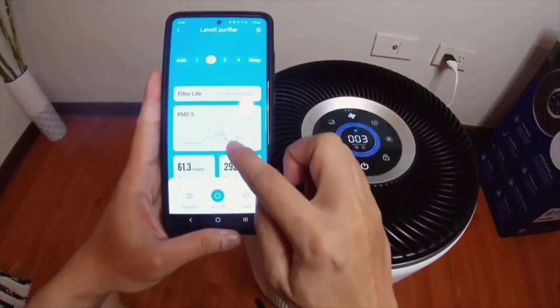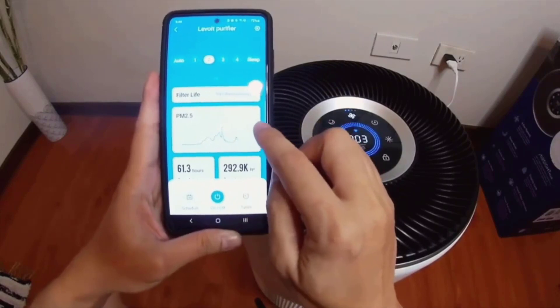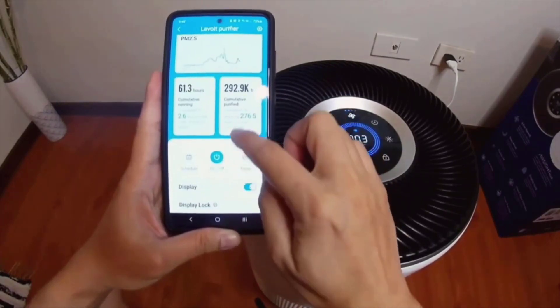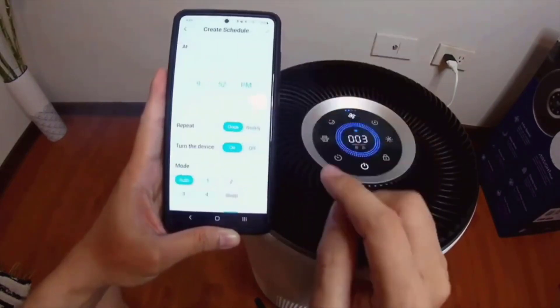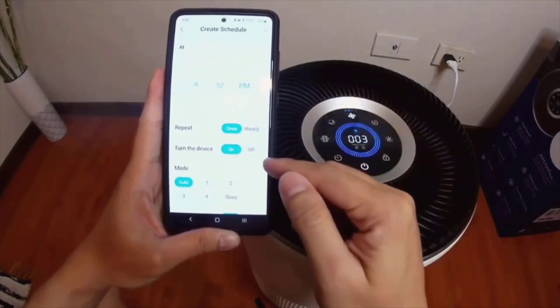You can also have historical data of how much air quality you have in the past hours. And this is a smart feature where you can schedule the device to turn off and to turn on.